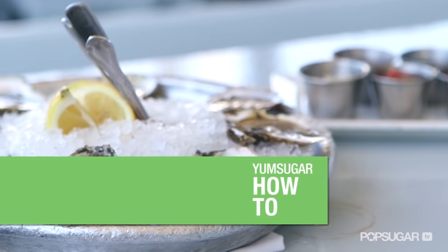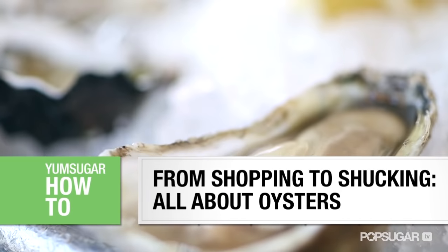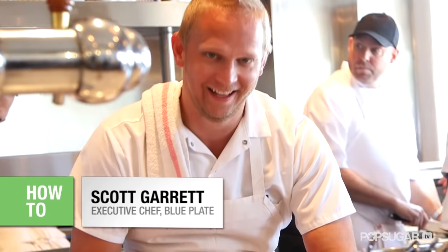Shucking an oyster can sound daunting, but I'm here to show you how easy it really is. I'm here at Blue Plate Oysterette to get some tips from the real experts.